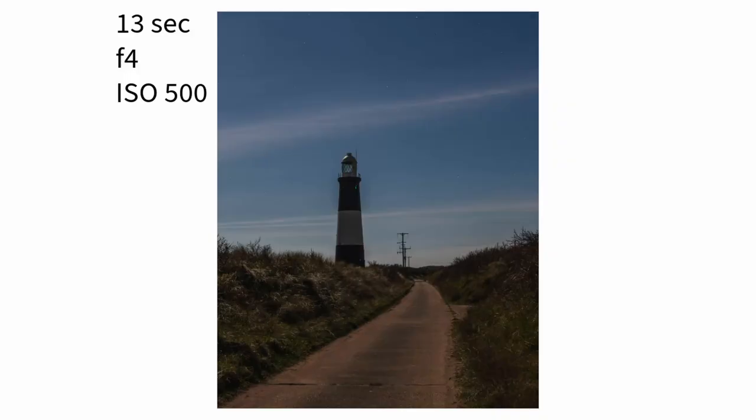This next one is okay in terms of composition. I really like the way the leading line from the footpath takes you up to the lighthouse, but it's the exposure that lets it down. The moon was directly above the lighthouse, just outside of the frame, which meant there was a lot of shadow on the side I was shooting from. I could edit this heavier — drawing out the shadows, adding in some highlights, maybe using masking to try and brighten the lighthouse up a little bit.